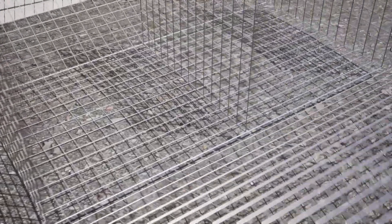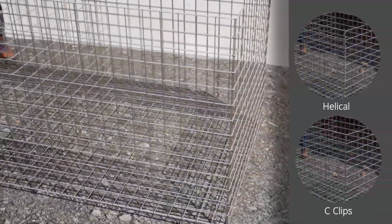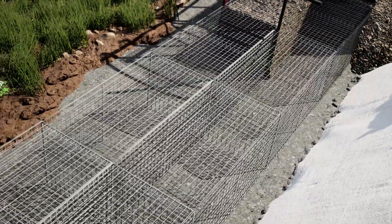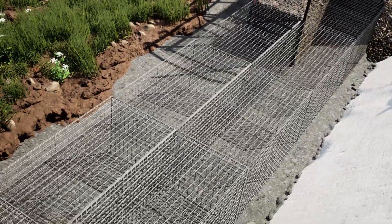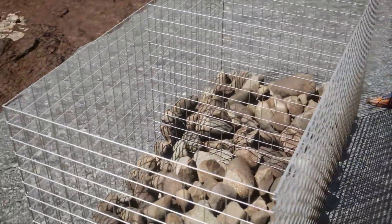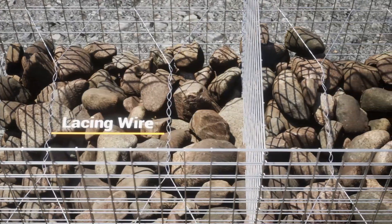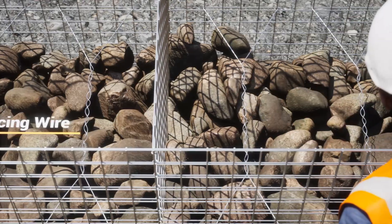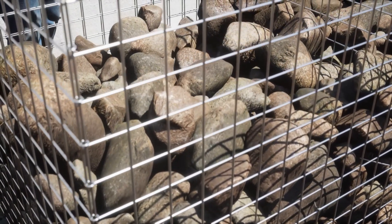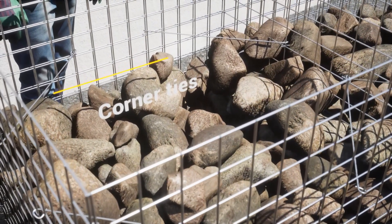Cages can be assembled and connected using different methods, depending on the desired aesthetic and on-site tool compatibility. 10 to 15 meters of empty cages should be laid out at one time, then carefully filled with stone to avoid damage. Stone can be arranged by hand to reduce voids and give the appearance of dry stone wall. Once the gabion is filled a third of the way, lacing wire is used to prevent bulging. End pieces require lacing in both directions or the use of preformed corner ties to ensure maximum structural integrity.